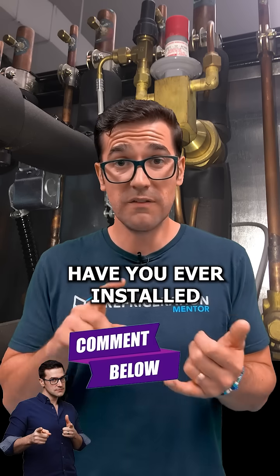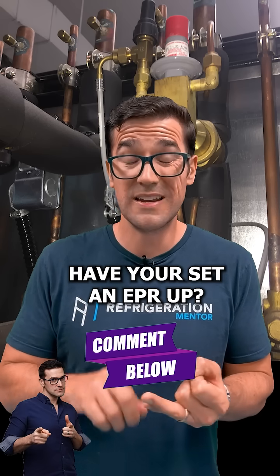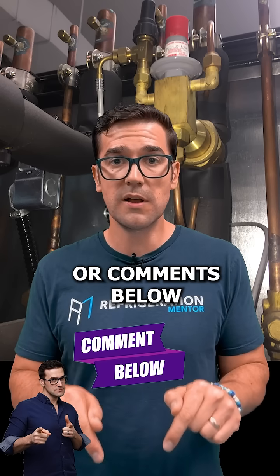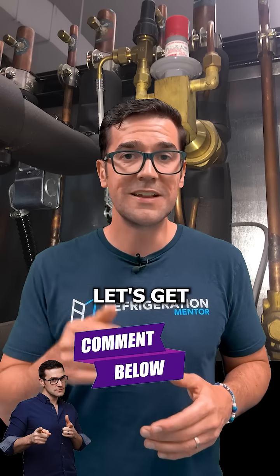I'd love to hear your questions in the comments below. Have you ever installed, set up, or worked with an EPR? I'd love to hear any questions or comments. My name is Troy Matthews — let's get a conversation going.